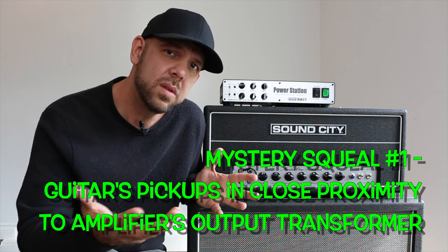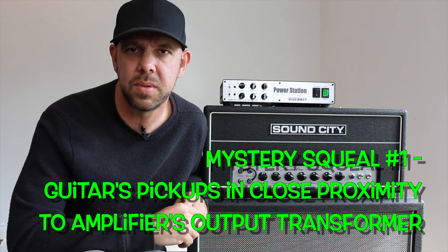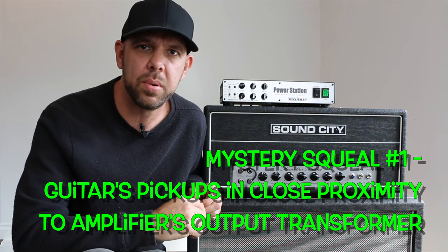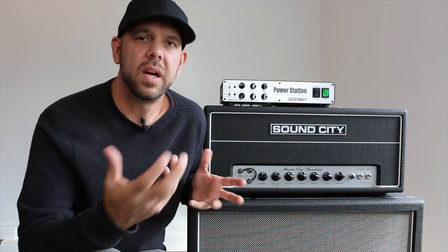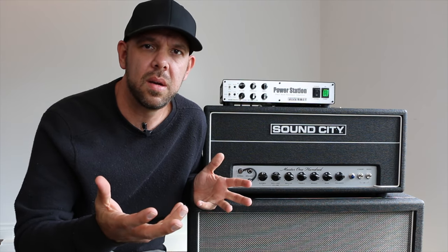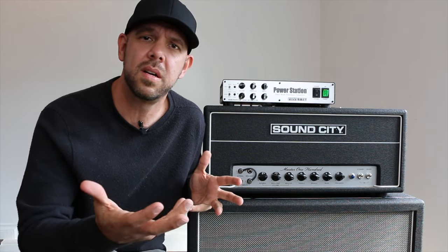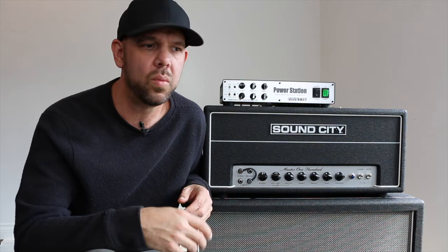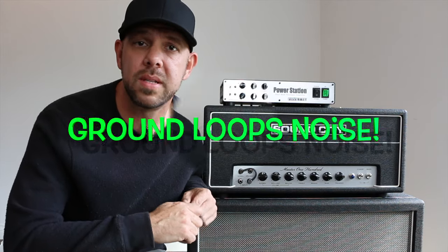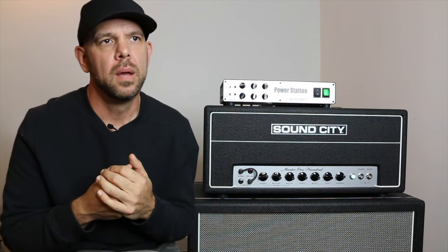Mystery squeal number one is caused by having your guitar's pickups in close proximity to the output transformer of your guitar amplifier. What we're talking about today — the secondary cause of errant noise and squeals in your guitar rig — we are labeling as ground loop noise.